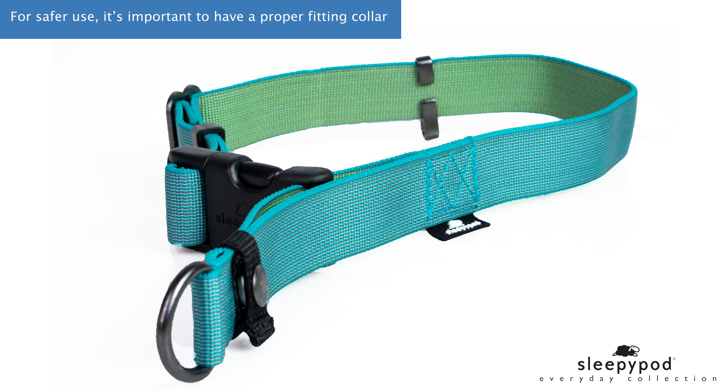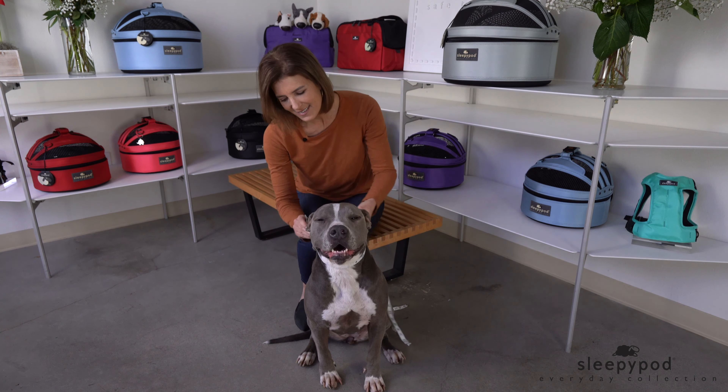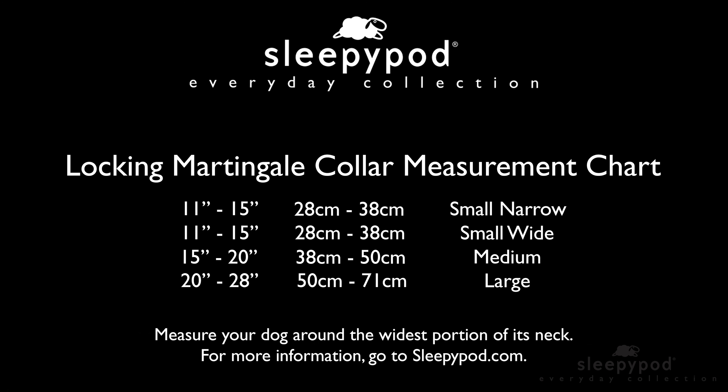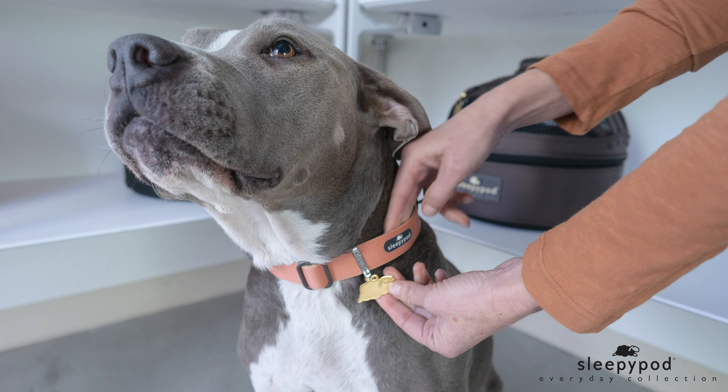Before purchasing the locking martingale collar, you need to determine the proper size for your dog. For safer use, it's important to have a proper fitting collar. Measure your dog around the widest portion of his neck, record the length, and refer to the chart on the Sleepy Pod website for the correct collar size.